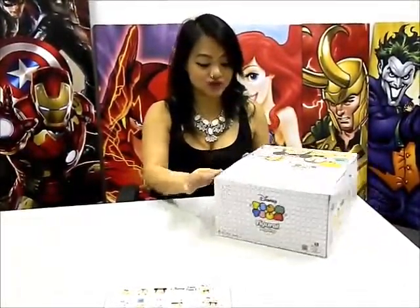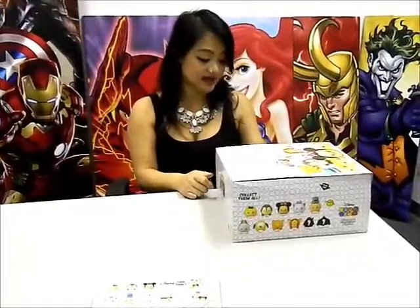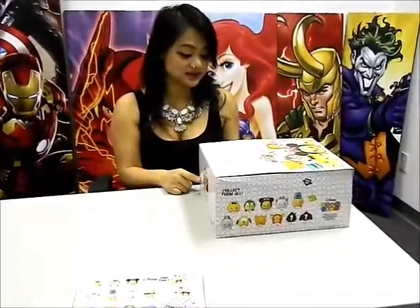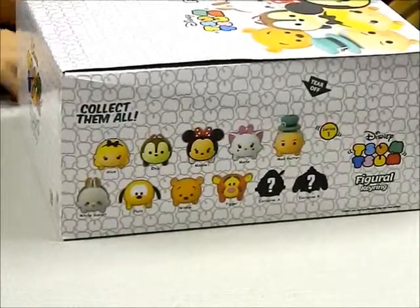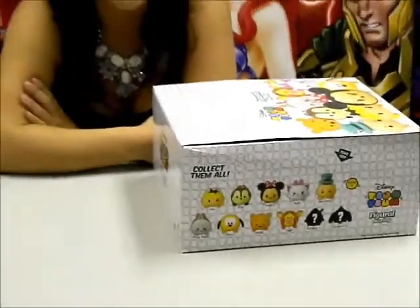Give you a 360 view. Our Tsum Tsum Series 1 3D Foam Keyring line comes in its own PDQ box of 24 blind foil bags, and it features 11 of your popular Disney characters, such as Alice, Chip, Minnie, Marie, Mad Hatter, White Rabbit, Pluto, Winnie the Pooh, Tigger, as well as our two exclusive items, Pinocchio and Dumbo.